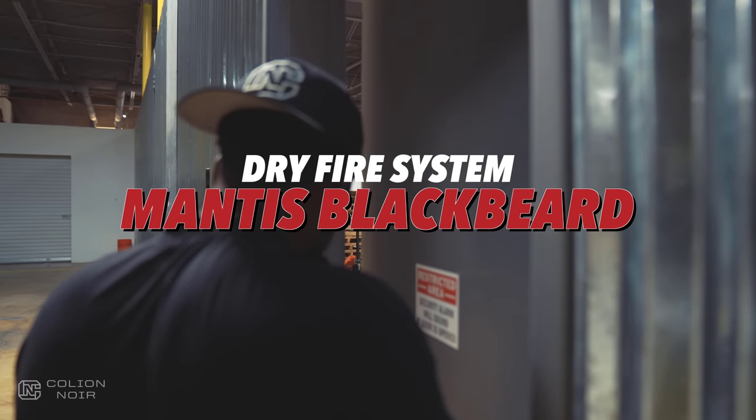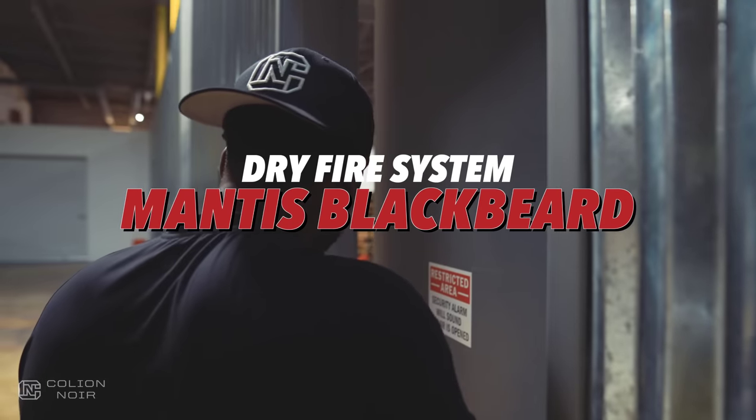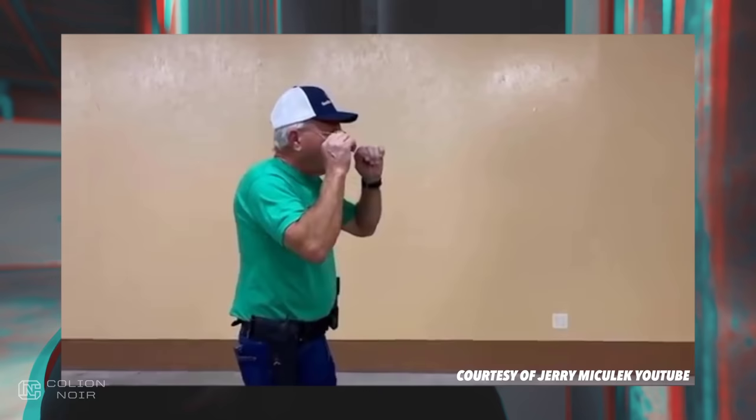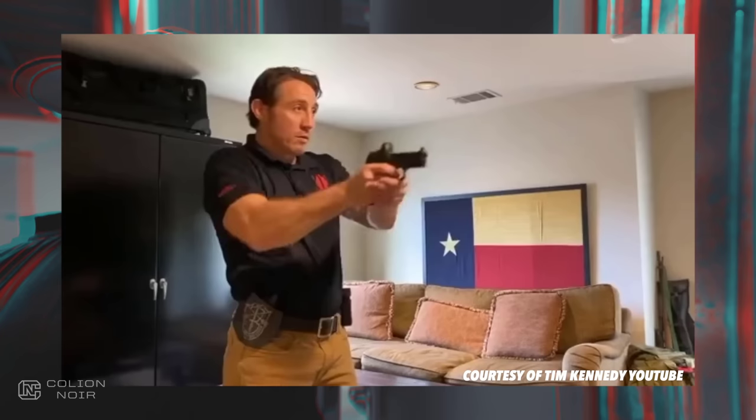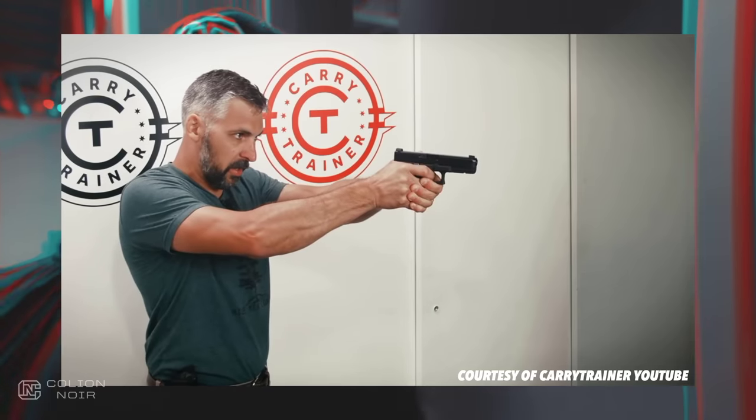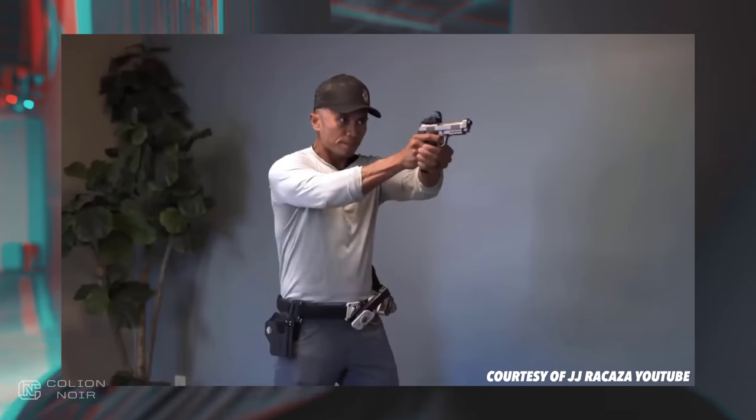If you follow the gun community long enough, at some point you're going to be told that you have to dry fire in order to become a better shooter. And it's true. The problem is, dry firing is annoying as hell. And it's boring. Anyone who tells you that dry firing is fun is either a psychopath or a competitive shooter.